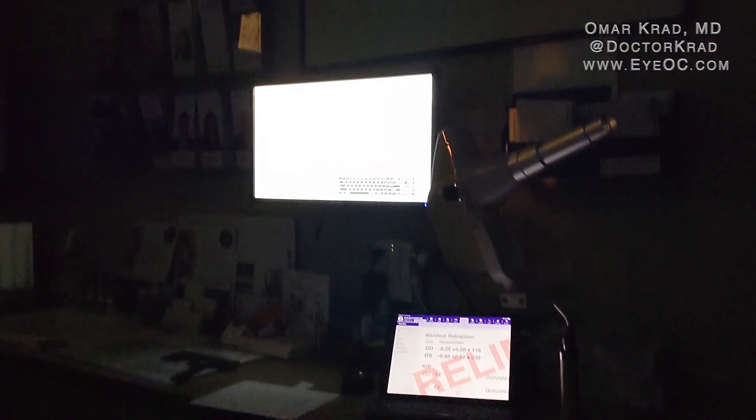With both eyes open, the patient confirms the distance vision works well together and he can read the bottom line. Now we're going to turn off the lights — the room is very dark with only the iPad monitor as the light source and a black door behind.